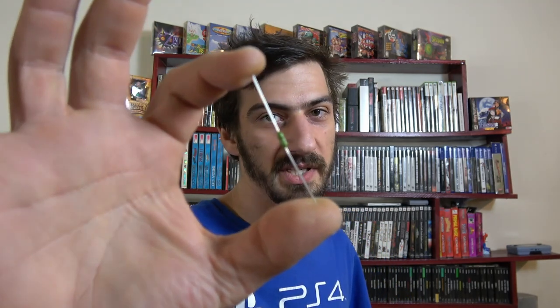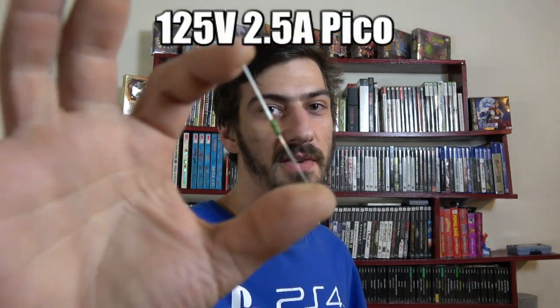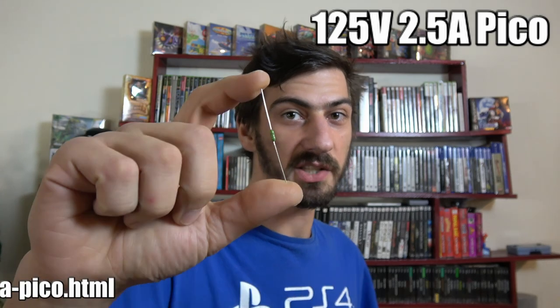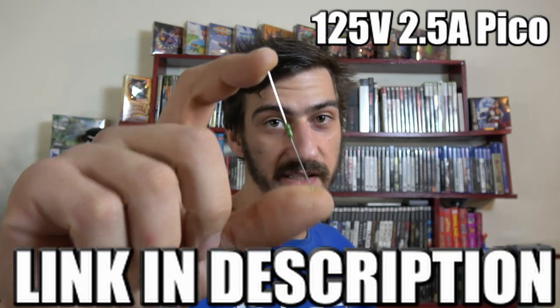Hey, Paul here for Retro Gaming Arts. When the Sega CD model 2 doesn't have power, pretty much almost every single time all you need to do is pop one of these bad boys in and then boom — it has power. This is a 125 volt 2.5 amp pico fuse. You can get these from Console 5 for pennies.